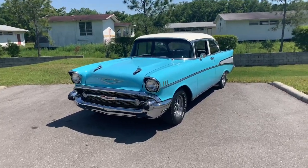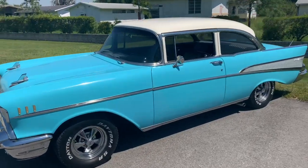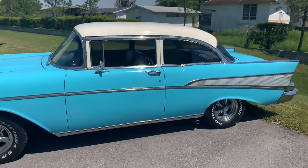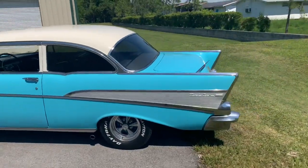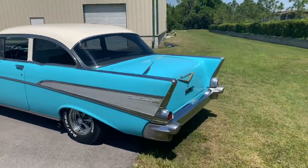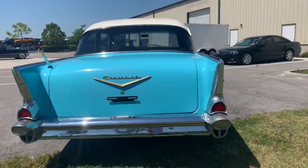Thanks for clicking on our video. Today we have a beautiful '57 Bel Air in that Robin Egg Blue — love that color, very eye-catching. It's in good shape; it's definitely a driver quality vehicle.